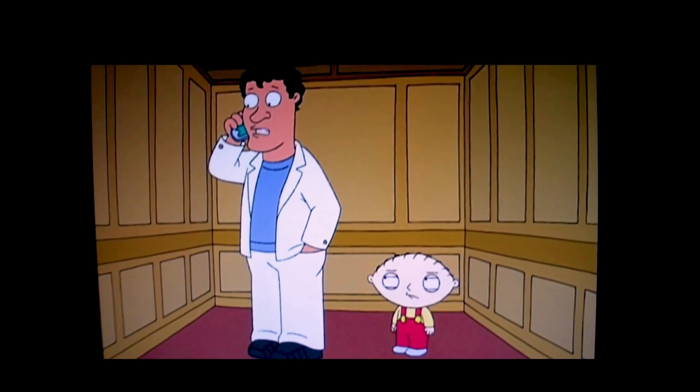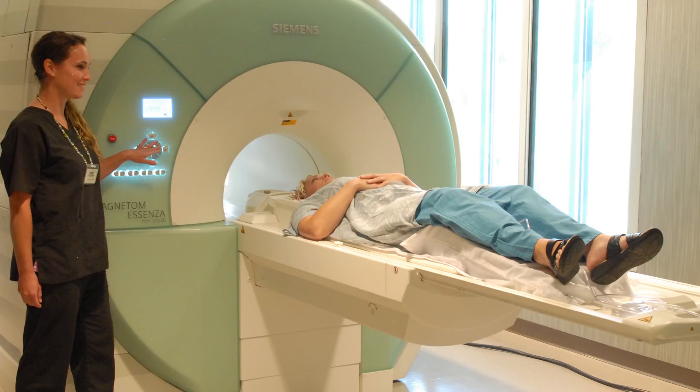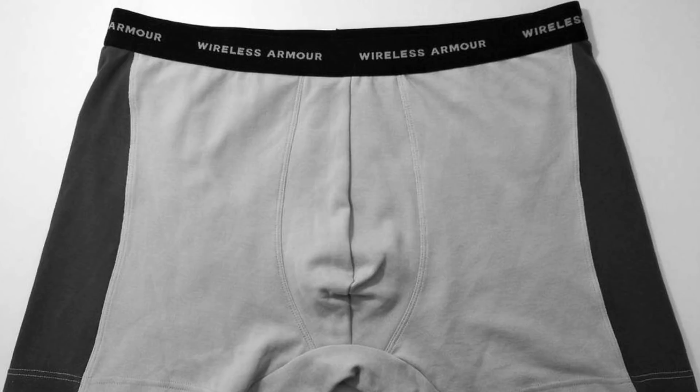Have you ever gotten on an elevator and lost cell service? That's because an elevator has a metallic conducting frame and walls that simulate the Faraday effect. An MRI room at a hospital is surrounded by a Faraday cage to prevent external RF signals from being added to the data collected from the MRI scan. During my research, I even found some underwear that had a Faraday screen in the nether regions — I assumed to block RF radiation from affecting your, well, balls.